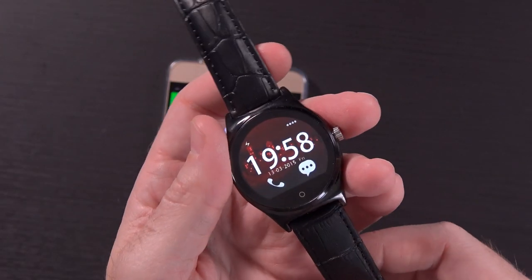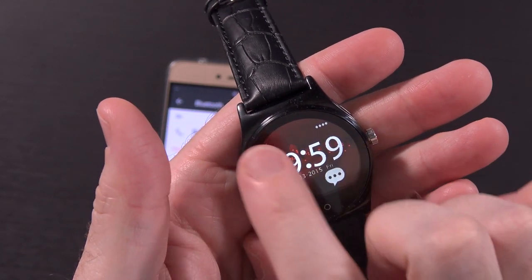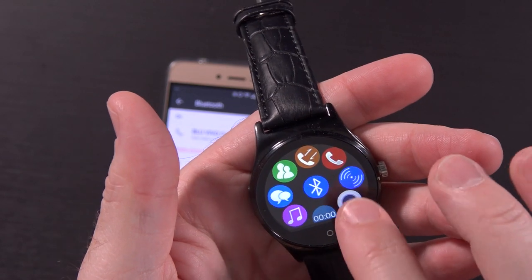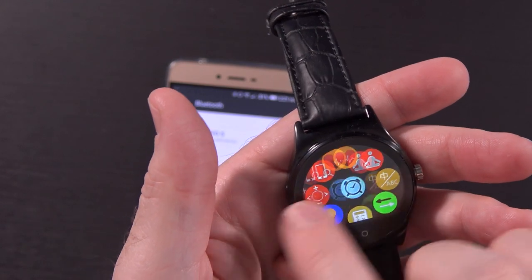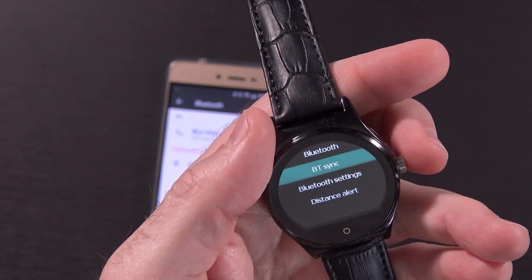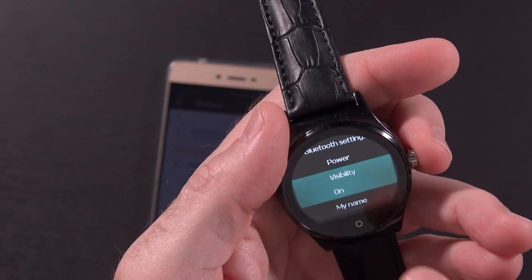To power the watch on, hold the button. It does start up very, very quickly. Here's your default UI: you've got your call button, your messages button, battery status, and if you tap the little button at the bottom, it takes you into the actual menus. Right in the center you've got Bluetooth, and you've got call logs, messaging, camera controls, and everything else — you can swipe to get to the next menu. I'll go to Bluetooth settings, power on, and turn visibility on.